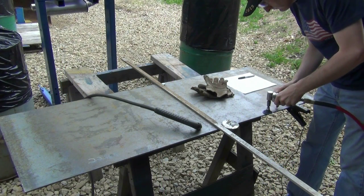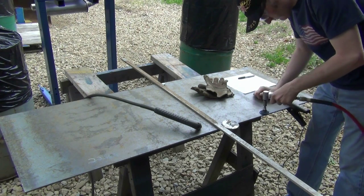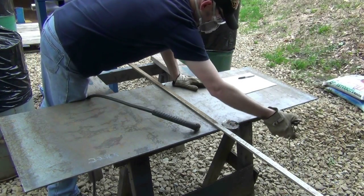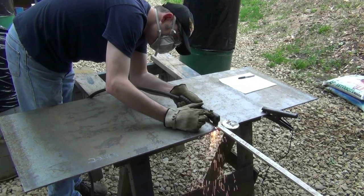Mill scale is first removed with a disc sander to ensure the plasma cutter has a good ground. Cutting begins with the largest parts being cut first.